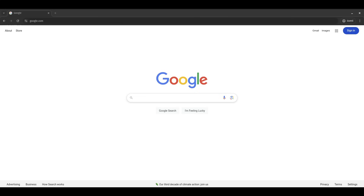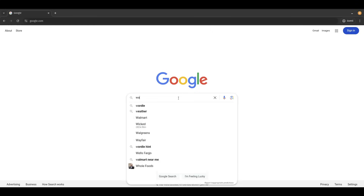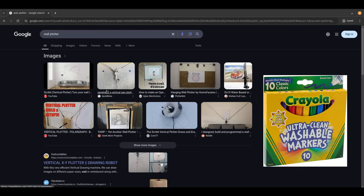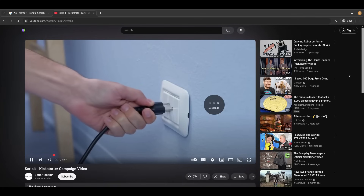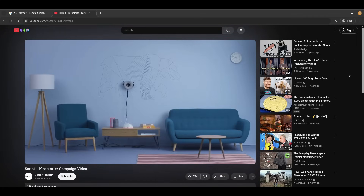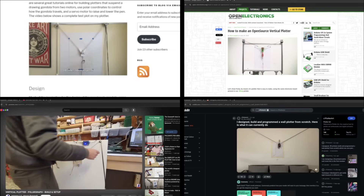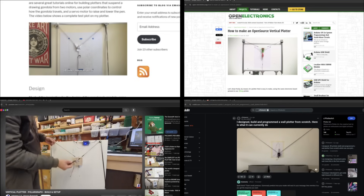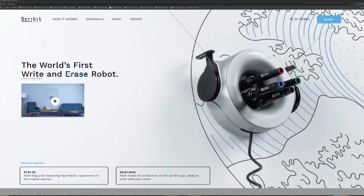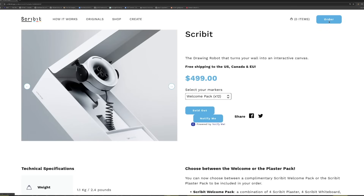A few years ago, I was toying with the idea of using a wall plotter and these washable markers to create temporary wall art. I didn't want to create one from scratch, and for a bit it looked like I had some choices. I could buy one — there's a commercial product called Scribit — and there are a few open-source wall plotter projects I could join. But Scribit is 500 bucks, and none of the open-source projects checked all the boxes for me, so I figured I'd just build my own.